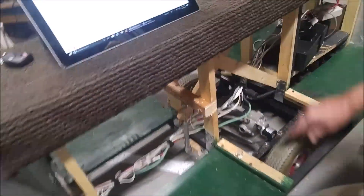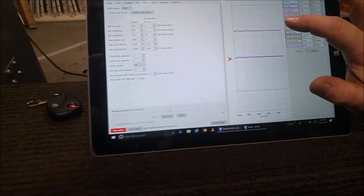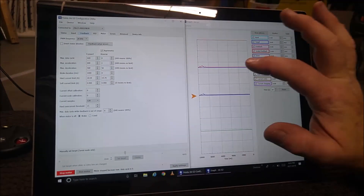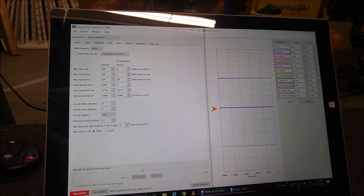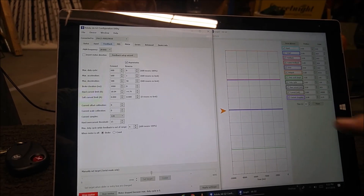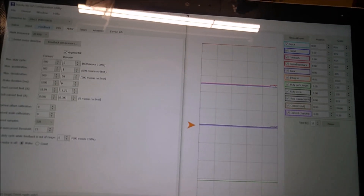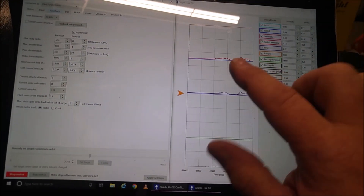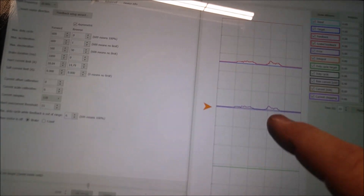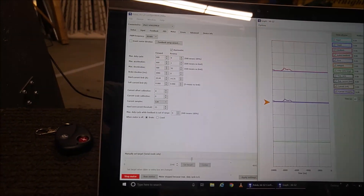I want to show you what's happening on the software. This red line up top is the feedback that it's sensing, and there's a purple line telling me the error. It thinks it's stopped so this line should be flat. Now as I move the cart, you'll see the feedback is generating some pulses. That's creating an error because it should be stopped but it's sensing feedback, and that error is used in the math to correct.